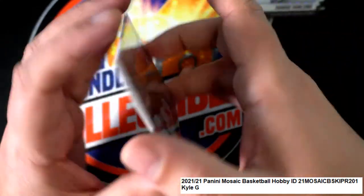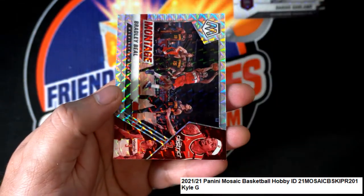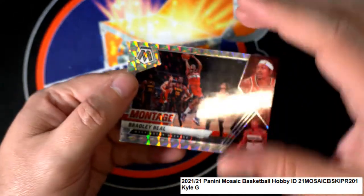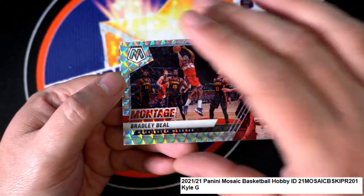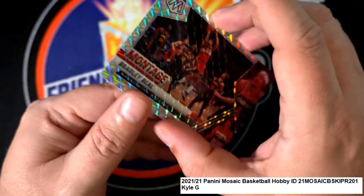Devin Booker is coming out of here, and also this — Bradley Beal. Mosaic, mosaic!